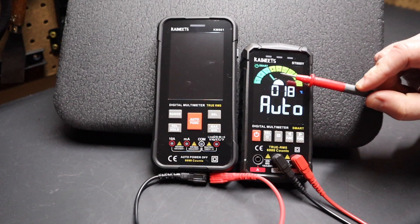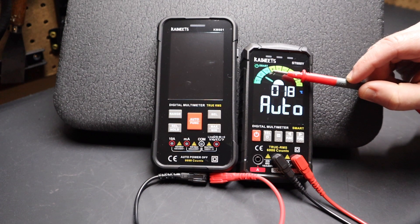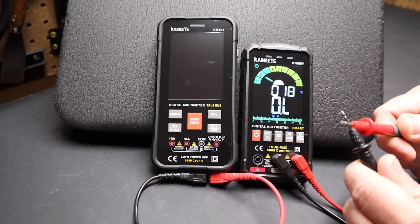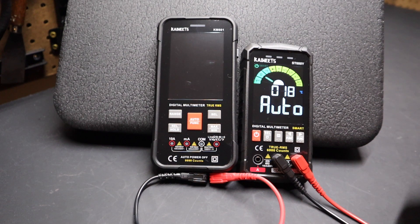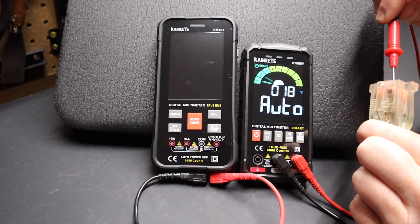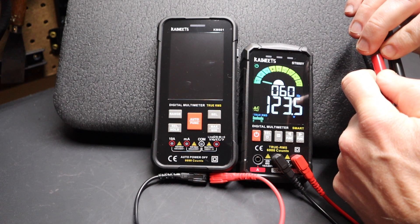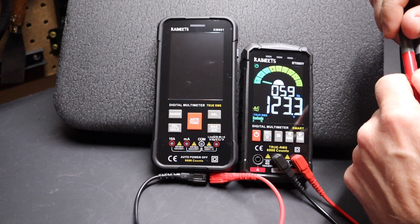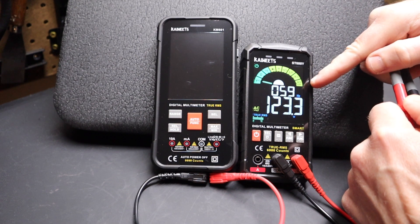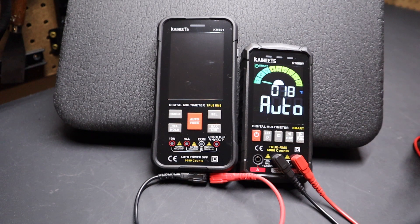The switch on this meter cycles between four different settings automatically, testing for AC or DC voltage, resistance, or continuity. If I touch these leads together, you'll notice it latches on to test continuity. When I let off it goes back to auto and starts looking for the other selections. If I then plug it in and test for voltage on this extension cord, you'll see it shows 122 volts AC right on the display — and it also shows the frequency, 60 Hertz, right there on top. You don't have to switch over to the Hertz setting, so it's very nice to have both on the same display.